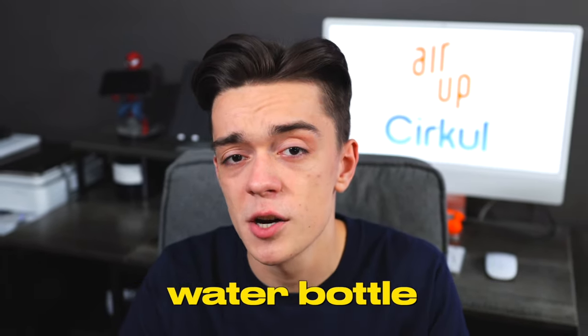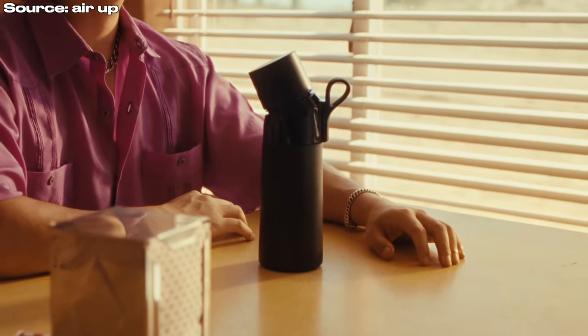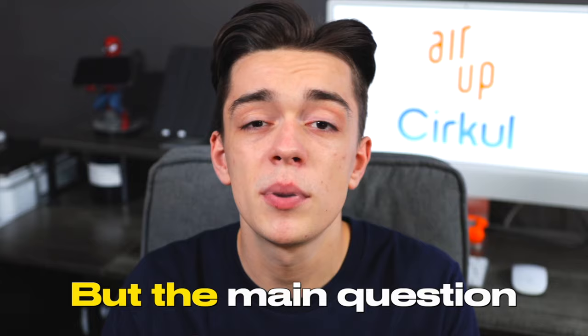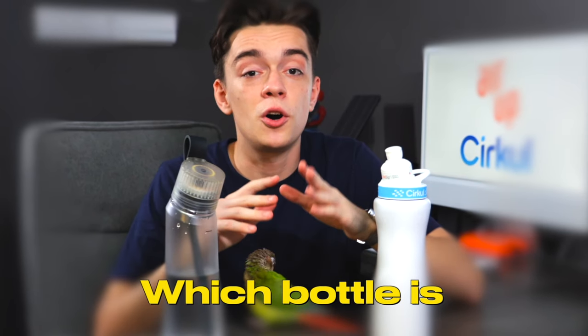Arup is promoted as not being a water bottle, but yet it is. Circle is promoted by Mr. Beast, which is random. But the main question here is: which bottle is worth the hype?